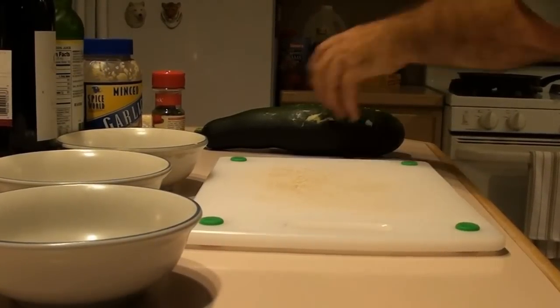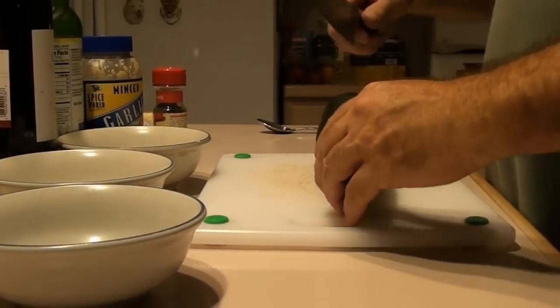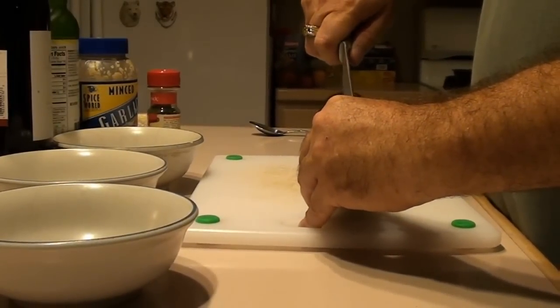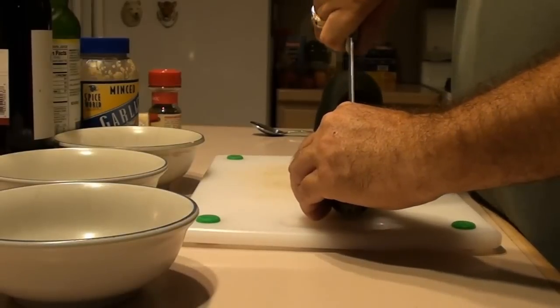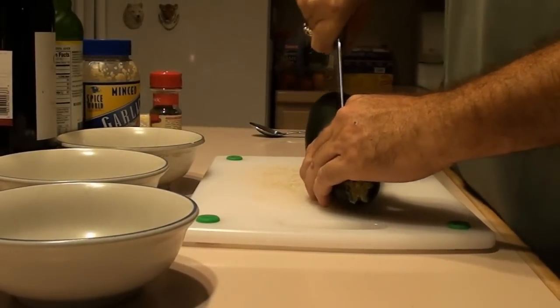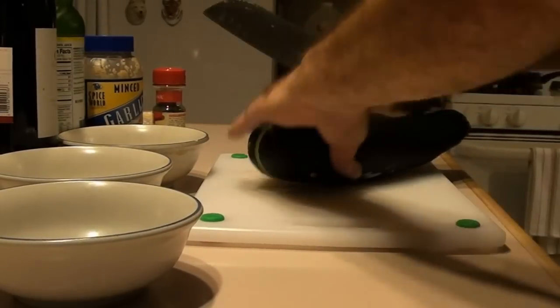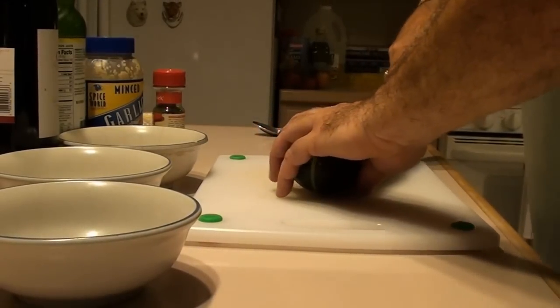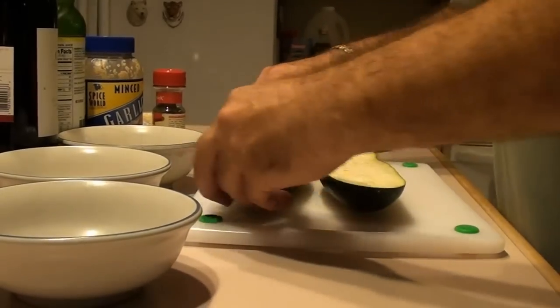Hello everyone! We're going to keep with the tradition of our summer cooking series. We have a nice zucchini from the garden — I usually grow them to get the squash flowers and fry them up, but we end up with all this zucchini and people ask me what to do with it. I can only make so many things with it.